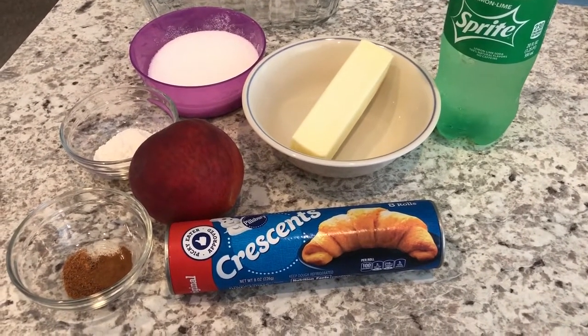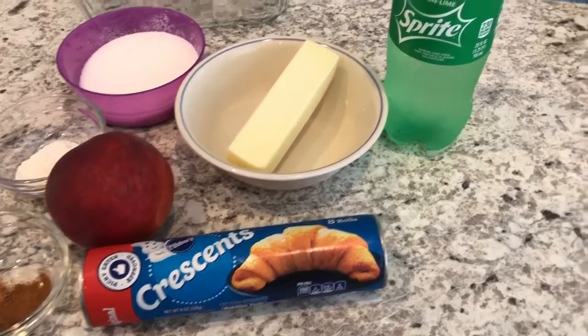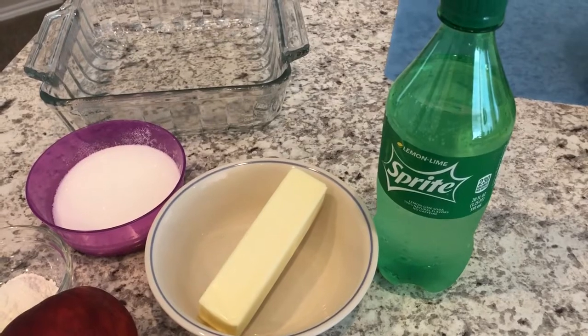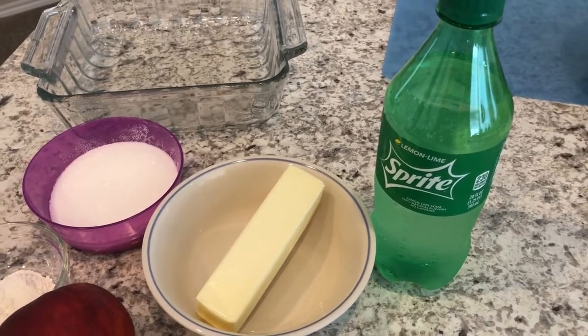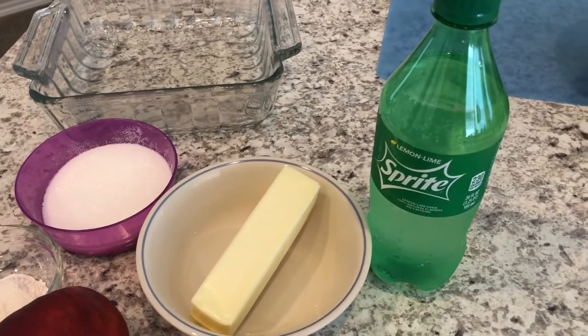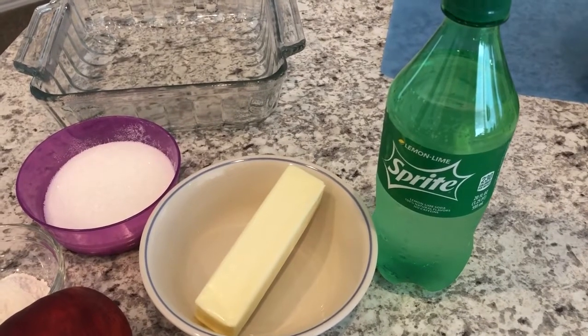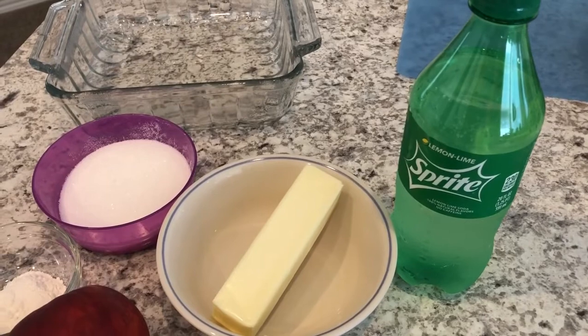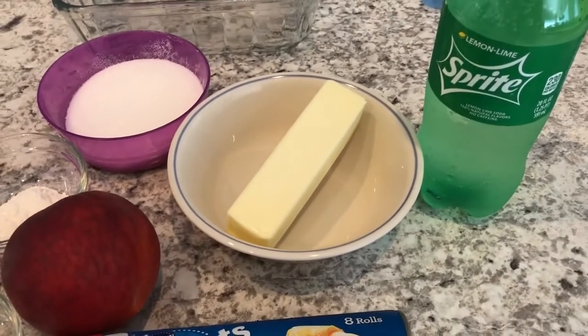You are going to need some Sprite. You don't necessarily have to use Sprite, but you are going to need a clear soda. If you prefer to use Seven Up, ginger ale, or even Mountain Dew, you can — I just have a preference for Sprite.